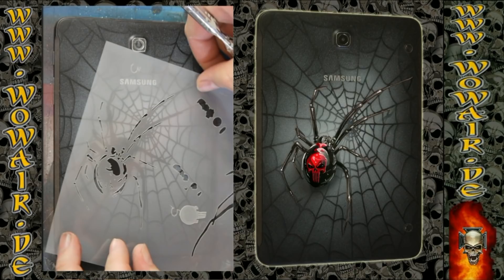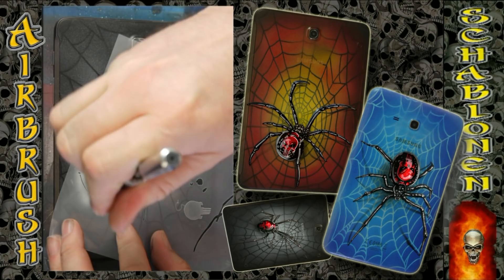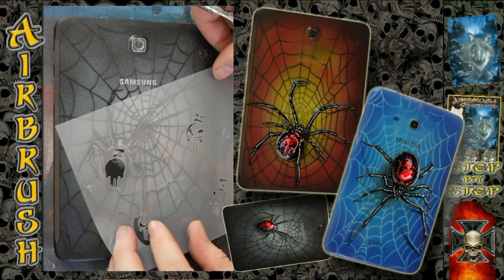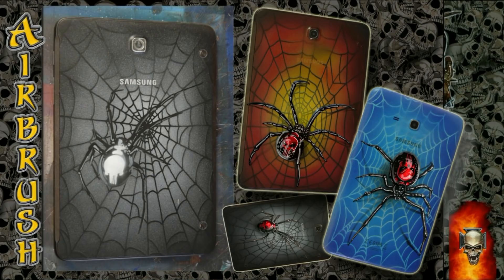There's also a shadow stencil for the spider, but when it's in the web you better skip this. This is now stencil number three and I've done a highlight. This is the skull design, and I'm laying down this skull in full white.